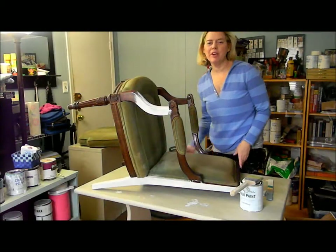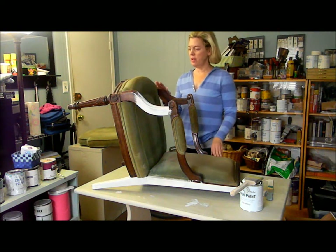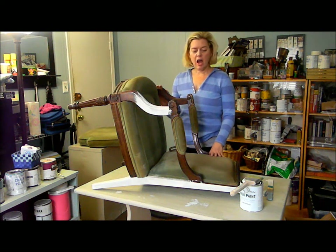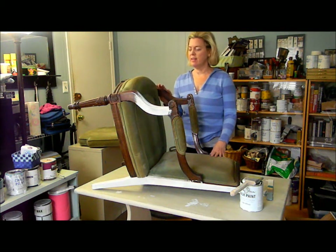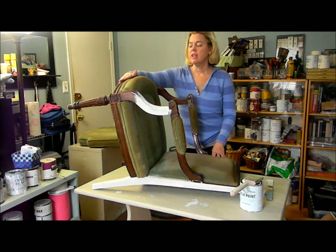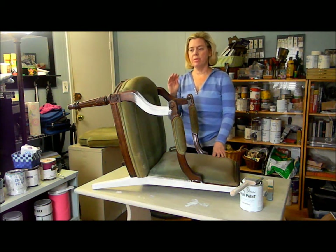Hi, I'm Suzanne from The Painted Drawer, and I'm here today to show you how to take a very old chair — one that you might find in your local thrift store, or maybe somebody's trash, you never know — and restore it and make it gorgeous for your own home. It's simple, easy, and cheap. This chair only cost me 20-something dollars. It's gorgeous, it's solid wood, and it has some great detail that's really going to pop with the paint.